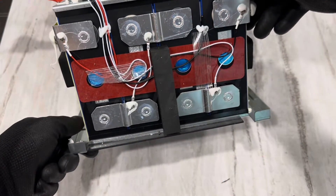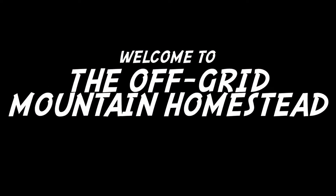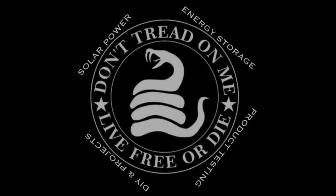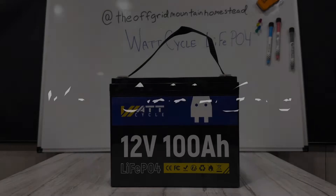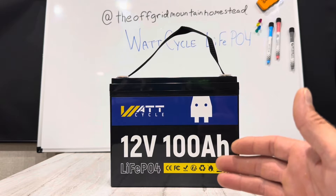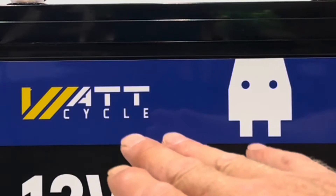It's pretty cool — it's the first time I've seen that in one of these 12-volt units. Hey everybody, welcome back to the channel. Got another exciting battery review video for you today, this time from WattCycle.